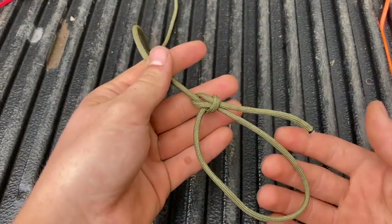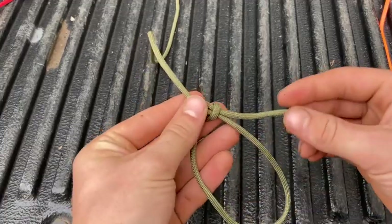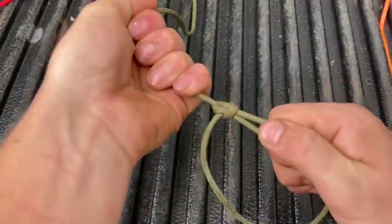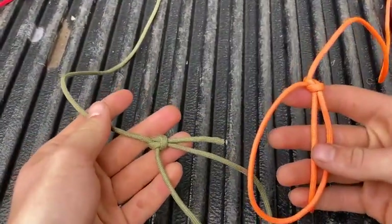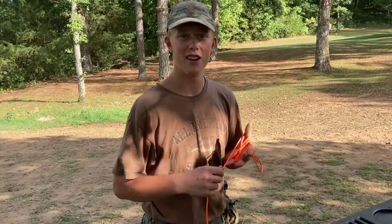The one drawback to the cowboy bowline is it's not as strong. The tail will slip in and out of the knot under less strain than the classic bowline. I hope this video has been helpful. Thanks for watching — I'll see you next time.